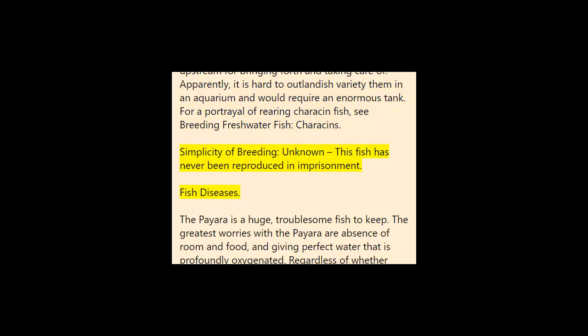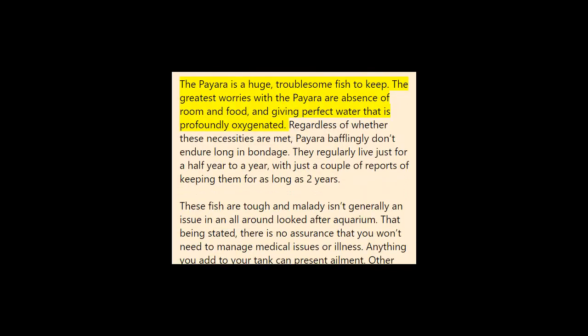Fish diseases: The Paiara is a large, difficult fish to keep. The greatest concerns are lack of space, appropriate food, and maintaining pristine, highly oxygenated water. Even if these requirements are met, Paiara mysteriously don't survive long in captivity. They typically live only six months to a year, with just a few reports of keeping them for up to two years. These fish are hardy and disease is not generally an issue in a well-maintained aquarium.